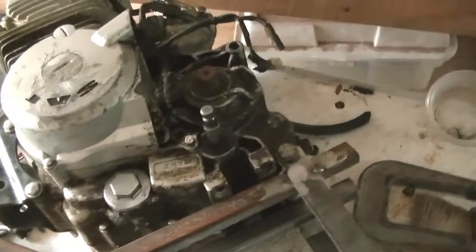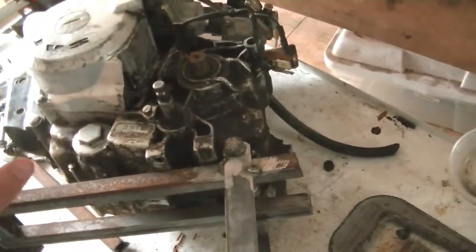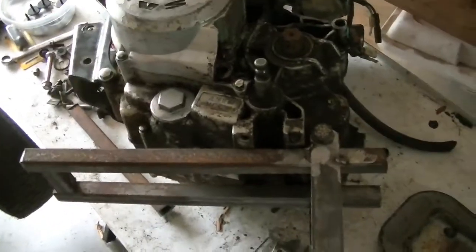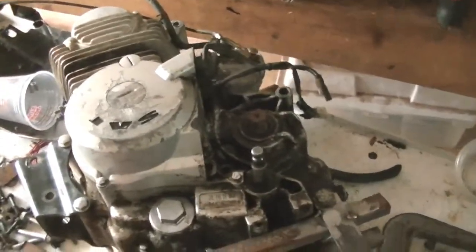I'm only tack welding it — not fully welding it or anything — in case I need to take anything off and move it around a bit. So far this seems to be a pretty good design, and it's not a very high-precision application either, so there's that.